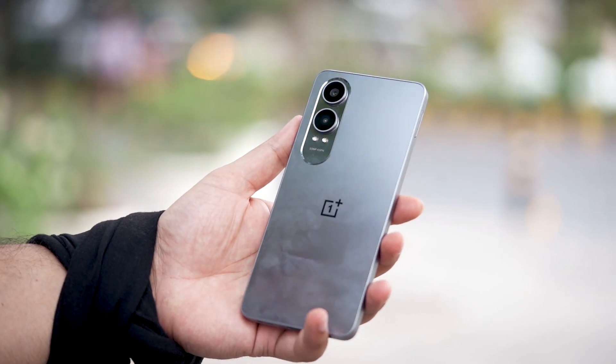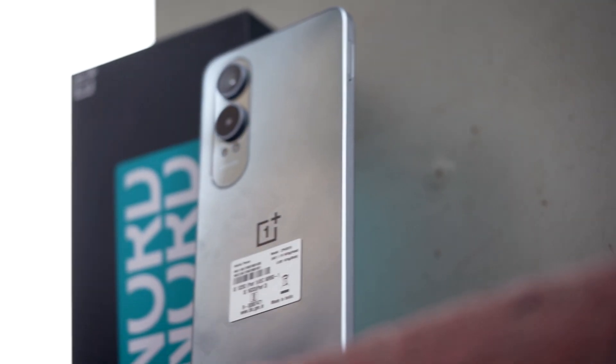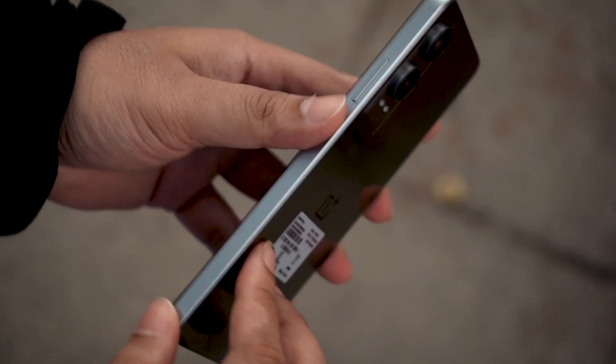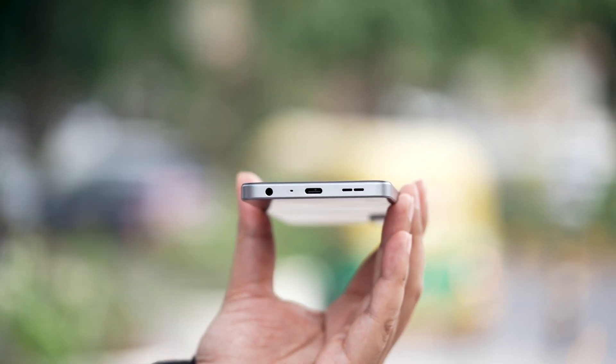On the back, this phone has a shiny metallic finish, which is very different from the CE4, which had a very muted finish — although both have plastic bodies. We have the power button, the volume rockers, and the SIM tray on the sides. And don't forget the 3.5mm port for audio, which I think is pretty cool.